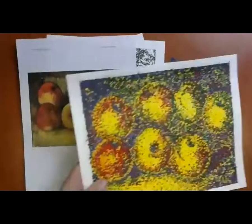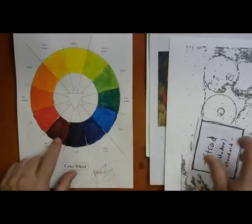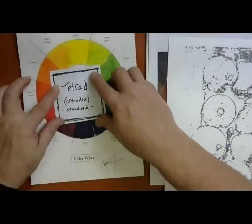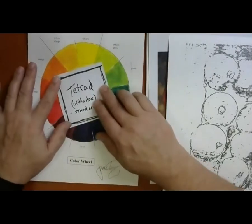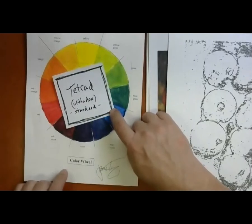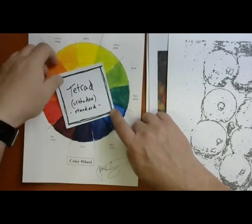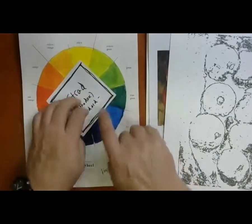Going to the bird's-eye camera view of my workspace — we're going to try to do some version of Cézanne's apples. The first thing we have to do is use a color wheel and create a tetrad, select four colors. You take your square and lay it on top of the color wheel to get your four colors. At the four corners right now I've got orange, yellow-green, blue, and red-violet. I could build my Cézanne's apples out of those four colors. I could rotate the square and get yellow, red-orange, violet, and blue-green — those could be my four colors.